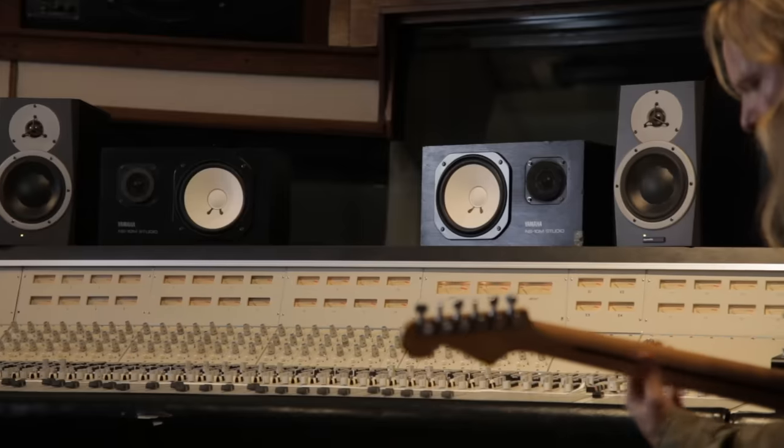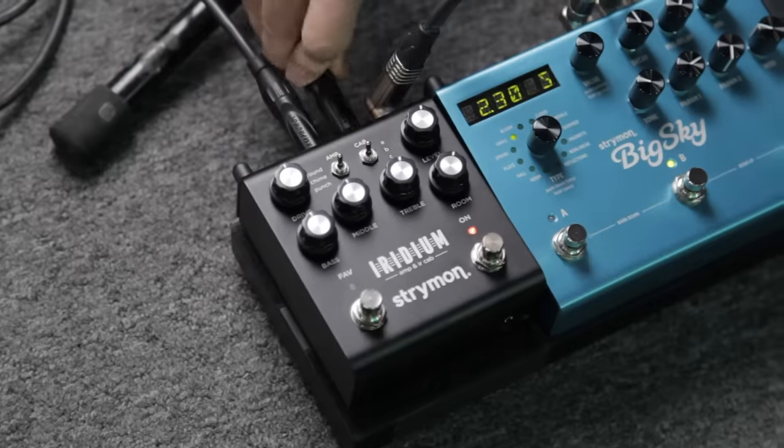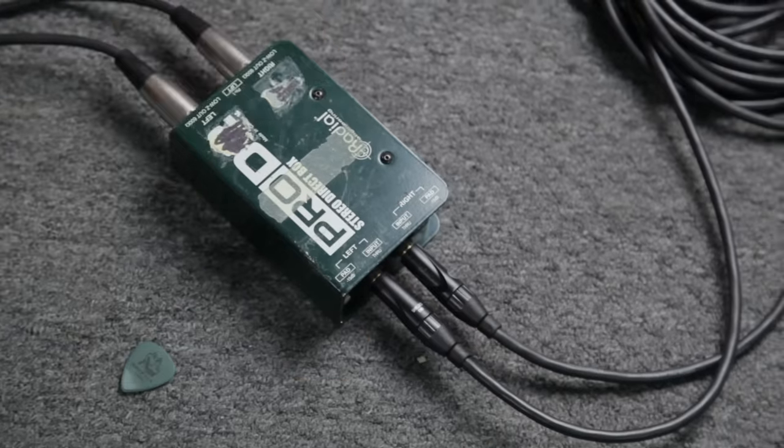Iridium gives you inspiring amp tones for any situation where you want to go direct to a PA, monitors, in-ears, headphones, or recording devices. One of the ideas behind the design of Iridium was to create something that is immediate and familiar and hands-on with no compromise in sound quality.